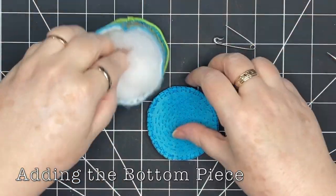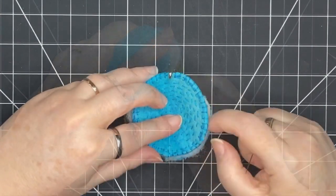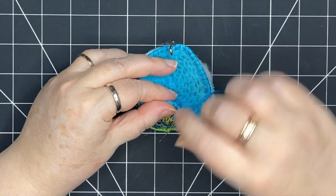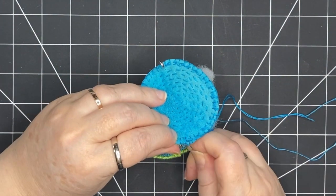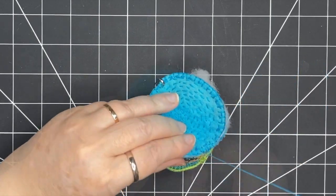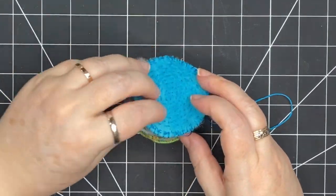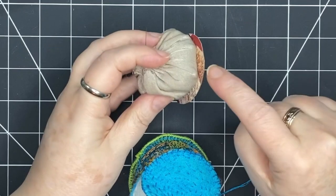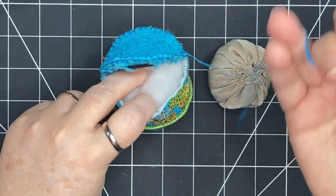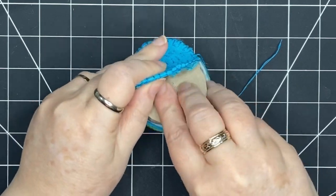I'm using a safety pin to pin the bottom to the side, then estimating halfway across and stitching half of the bottom closed. That leaves the other half open to insert my bag once the glue is dry. Once I get to the other side where the pin is, I take it out — now half my bottom is stitched on. I left the glue to dry overnight and now the bag is connected and I'm ready to put it inside the pin cushion, pushing all the stuffing to the top.